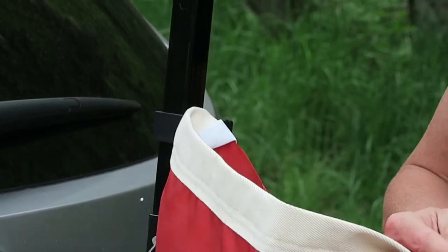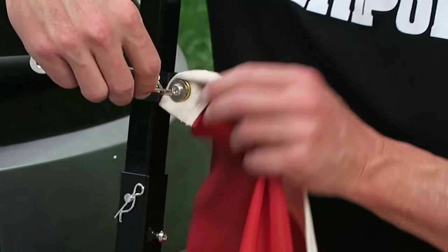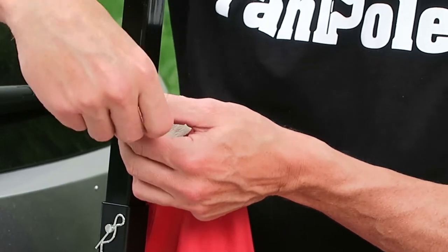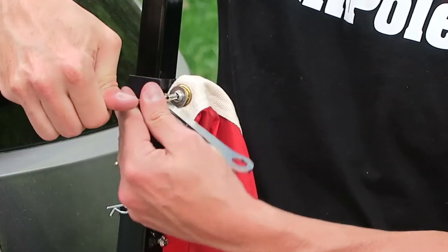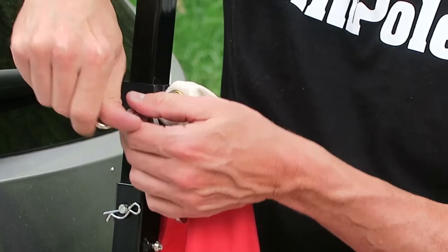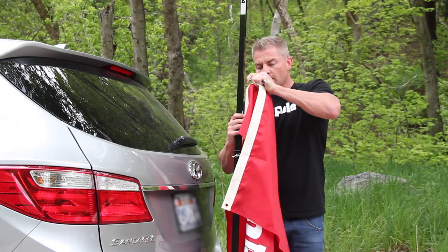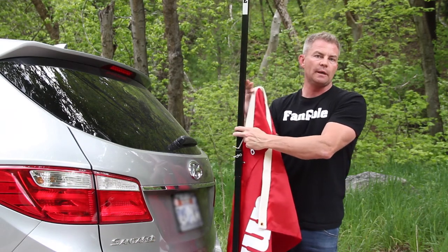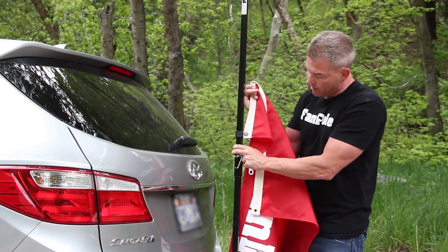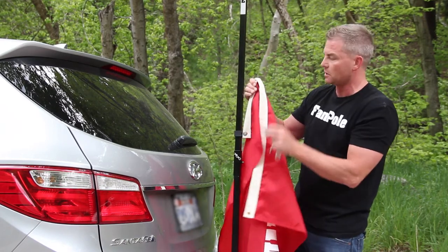What I need to do now is take my security tool and just tighten it up. What you'll find by doing that is now this thing won't slide up the pole as you're speeding along down the road. It's going to stay where it's at by putting that grommet on the outside and not putting it in between the clamp.